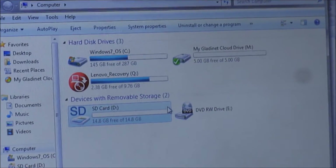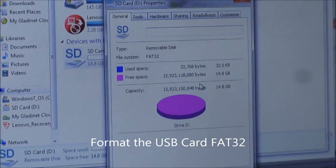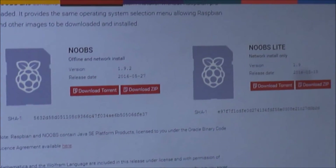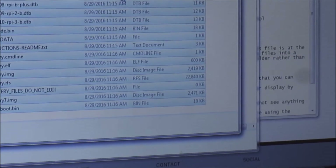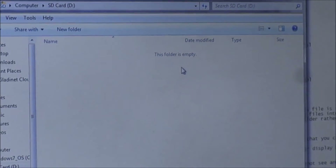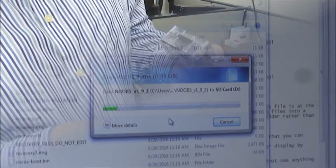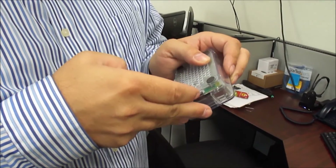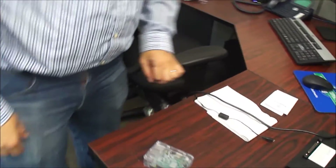It needs to be formatted as FAT. I'm going to name it after the operating system that's going to go on it. How big? Just one gig — so NOOBS is only one gig. Alright, insert the micro SD card.